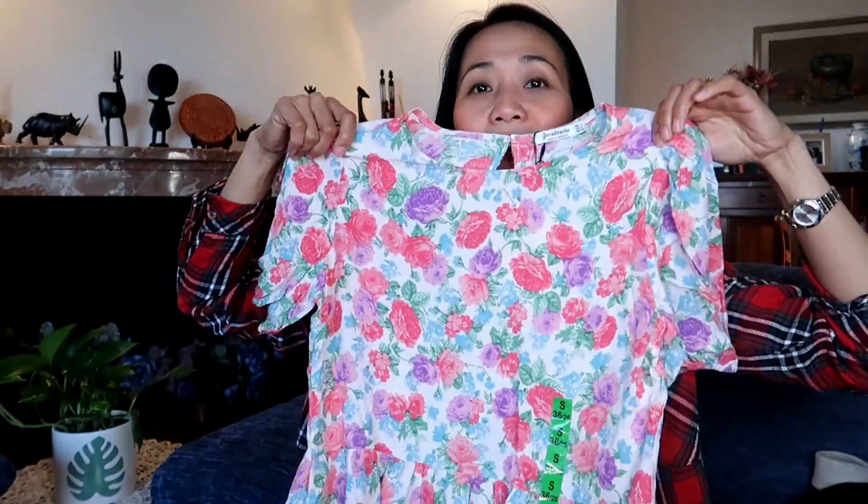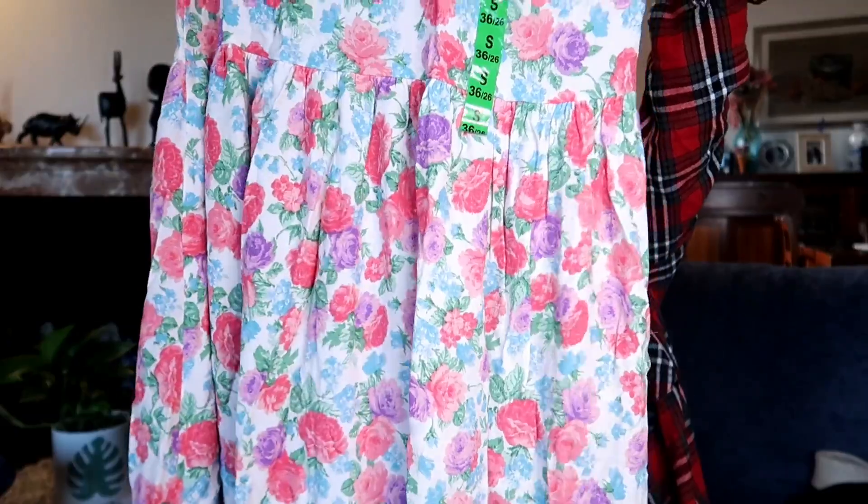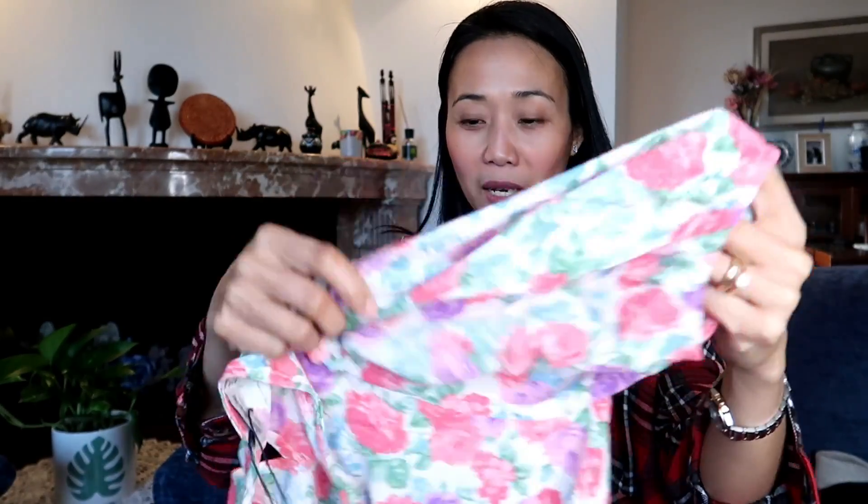Now let's look at the dresses. I told you — I can be flowery, neutral, or black and white. This first one is flowery — like pink roses with petals. It's a long dress, size small, with a soft flowy fabric — like 'gusot mayaman.' It has a nice split detail. This one is 7.99 euros.